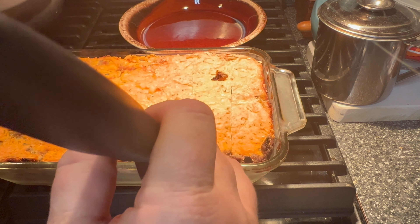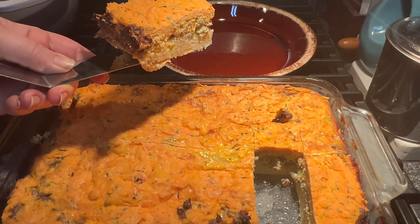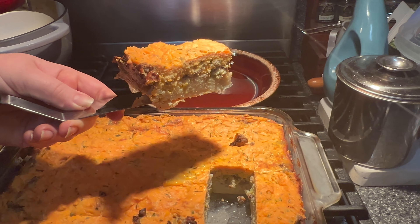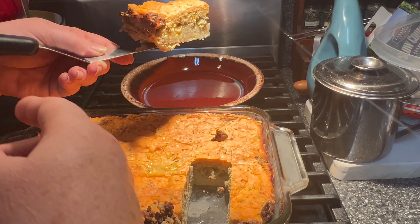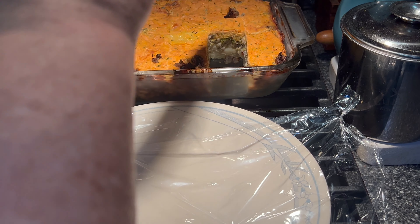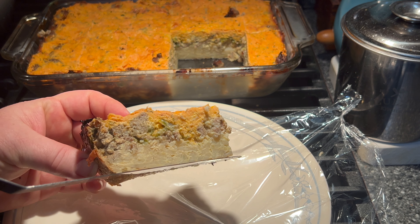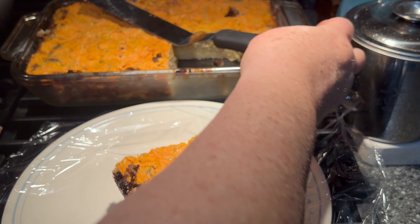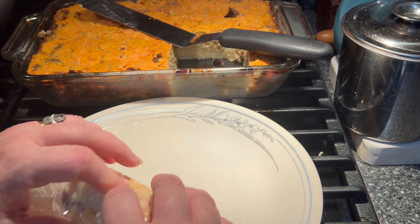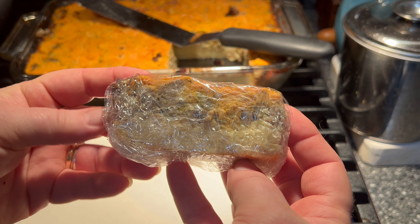Let's take a slice out so you can see what it looks like. You can see the potato on the bottom and the egg mixture on top — it looks really good, it looks just like the one I make with the normal ingredients in it. Let me get it on my plate and heat it up for the taste test. One slice is going to be plenty for me. I'm going to wrap each slice good and snug in plastic wrap, then put each one in a Ziploc gallon bag once they're all done.